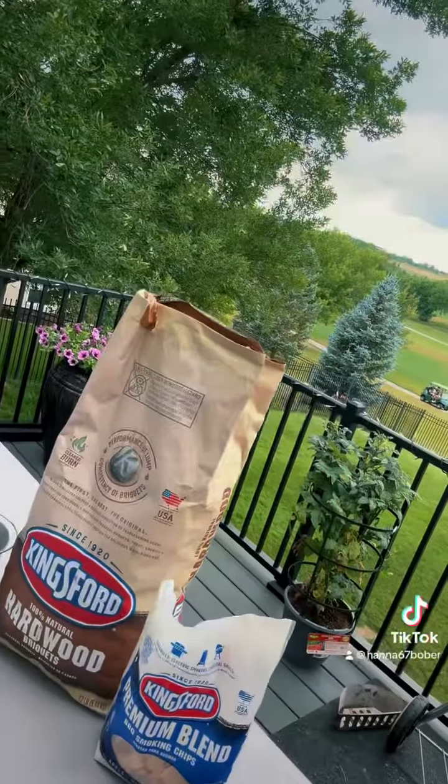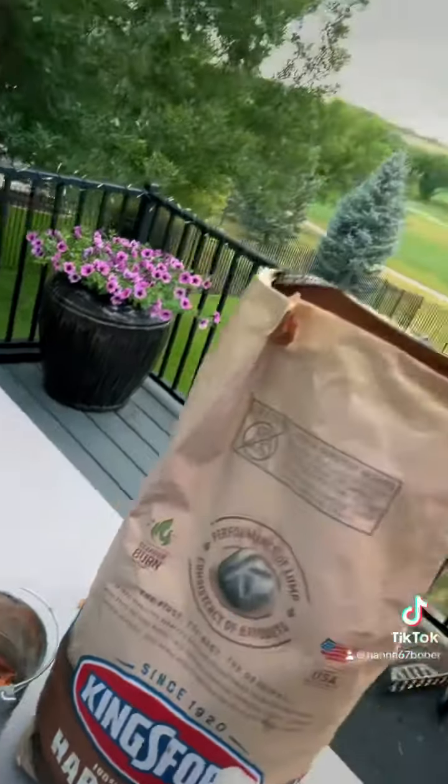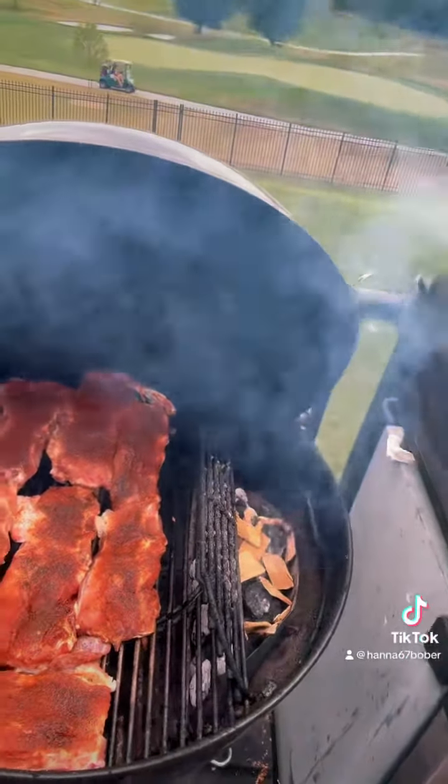So now the fire is ready. I've used Kingston charcoal and some chips — I really like the blend they have here. It's apple, hickory, and oak. I got them soaking in a little bit of water right there. Got the grill nice and up and running, and it is nice and smoky. I got a little side box on my Weber kettle grill.